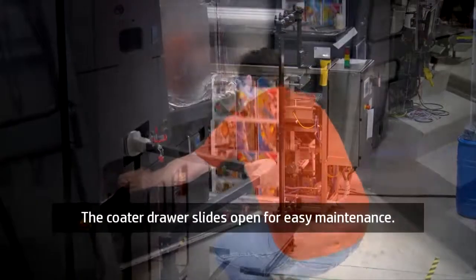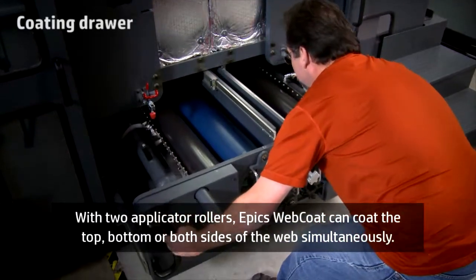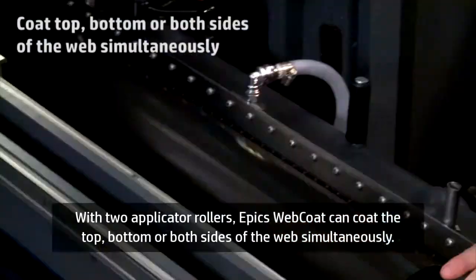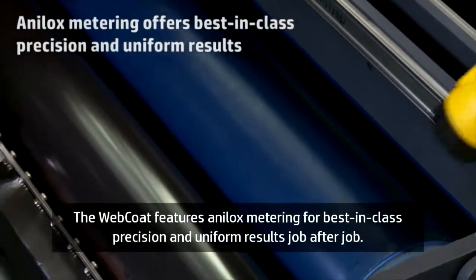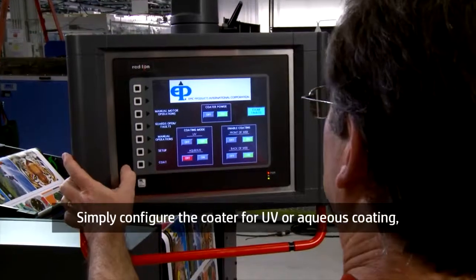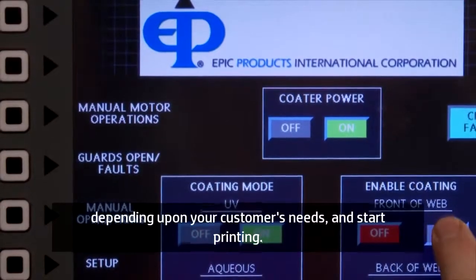The coater drawer slides open for easy maintenance. With two applicator rollers, EPIC's Web Coat can coat the top, bottom or both sides of the web simultaneously. The Web Coat features analog metering for best-in-class precision and uniform results job after job. Simply configure the coater for UV or aqueous coating depending upon your customer's needs and start printing.